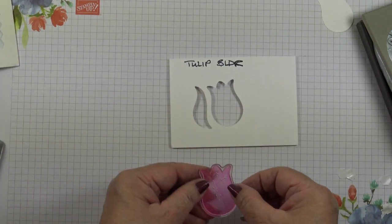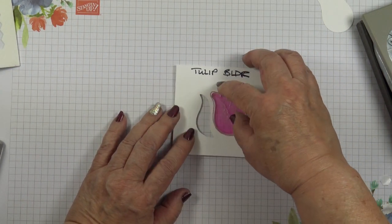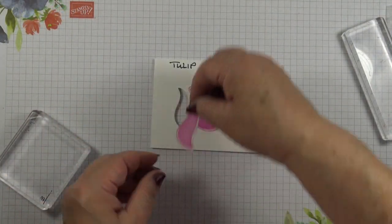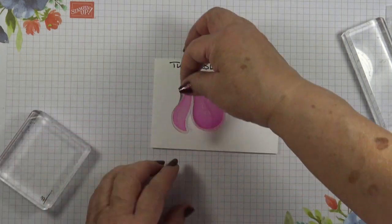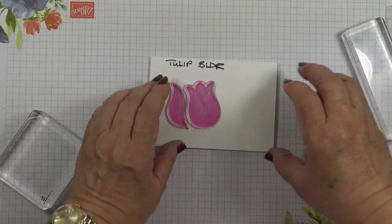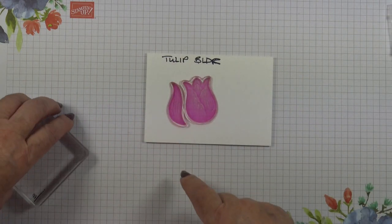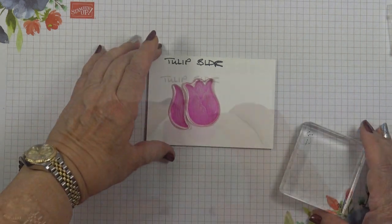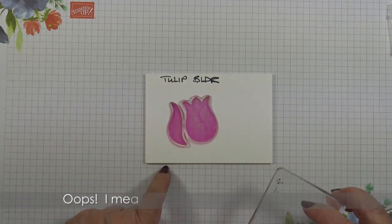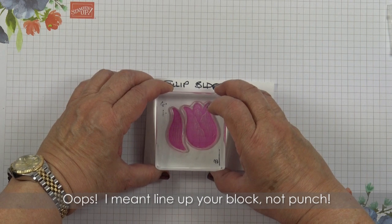Then pop it back on the right side and drop your stamp in there. I've just had to pause the video and search for this stamp — it sort of went missing, and of course being photopolymer it gets stuck on things. Now you want to line up your punch with the bottom edge of your cardstock so that you can pick up the stamp.